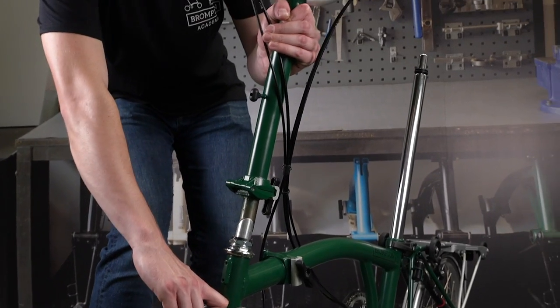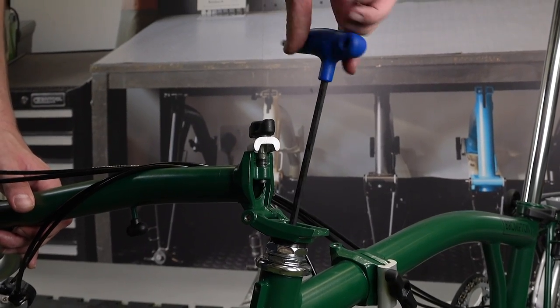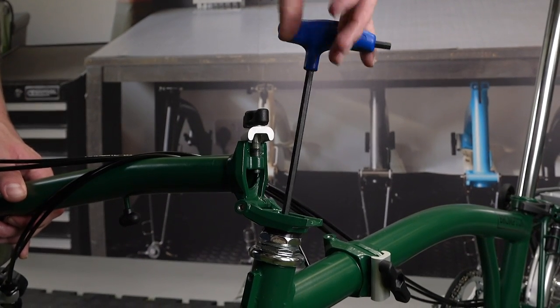Loosely fit the handlebar stem column back into the fork steerer. Gently tighten the stem bolt until there is a light binding against the two parts.